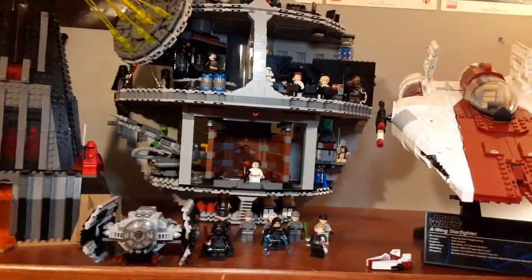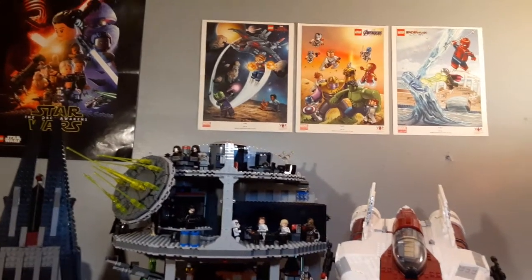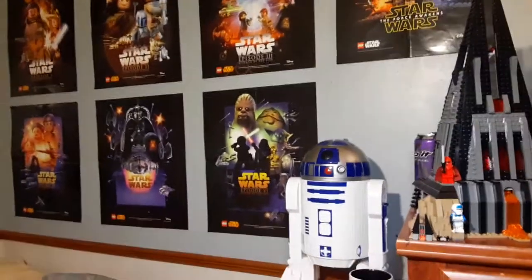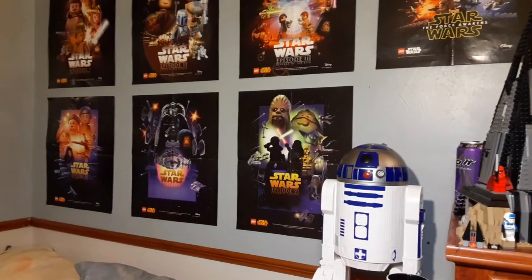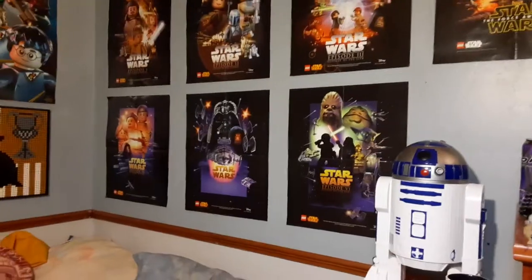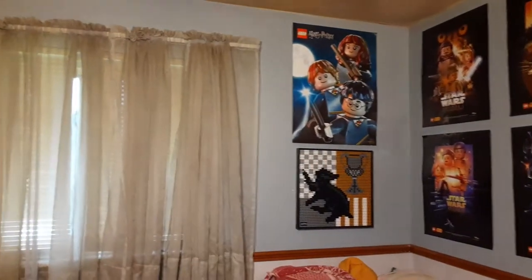Here is my A-wing, my Death Star, and my characters aligned here with the Darth Vader castle. I was able to put these three art posters for Marvel LEGO up here. Here are my Star Wars posters, and there's the R2-D2 that I got from the Empire Strikes Back 40th anniversary — but it was from The Last Jedi and goes for around 100 bucks. I only paid 30 for that.